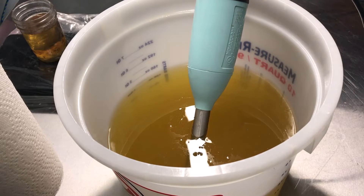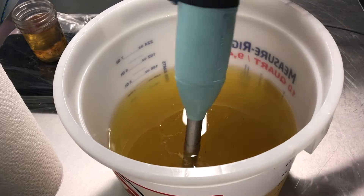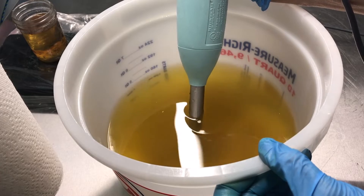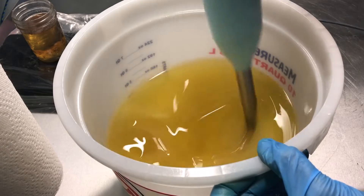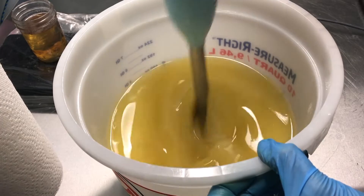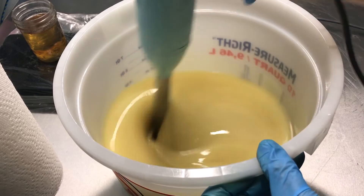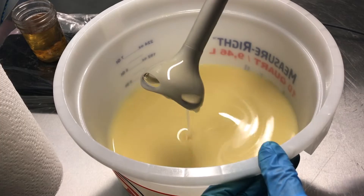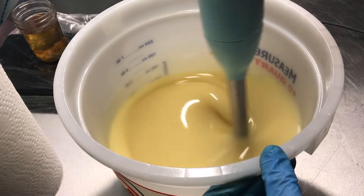I'll put the top back on that container, and stick blend this. Okay, we've already reached emulsification. I have no more oils on the top.